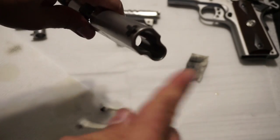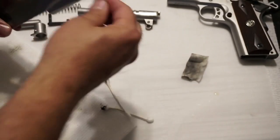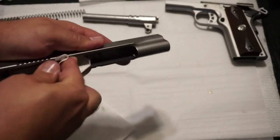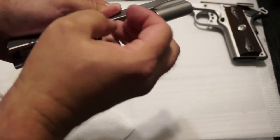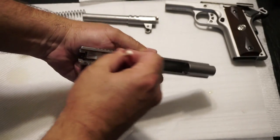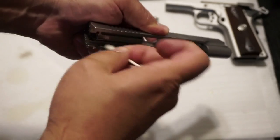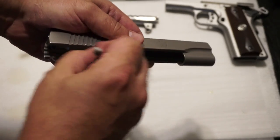Wipe out the inside where the barrel locks into place. You might have a hard time getting down in the front of the slide, so go ahead and wipe that out with a Q-tip as well. The amount of filth inside the gun depends on how many rounds you put through it, as well as the type of ammo — some ammo shoots cleaner than others. Run another Q-tip down these little channels at the rear of the slide. Don't overly lubricate; wipe off any excess oil. Then run a little bit of CLP down those tracks on the Q-tip — just a minimal amount to keep things going.